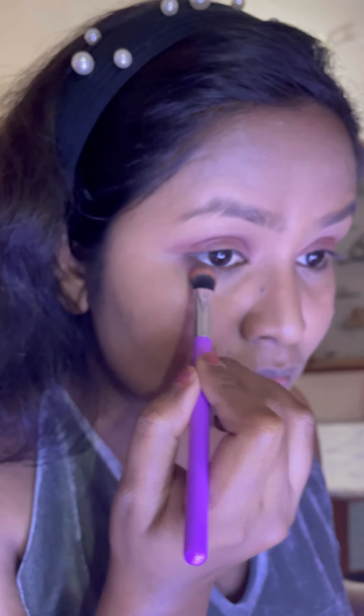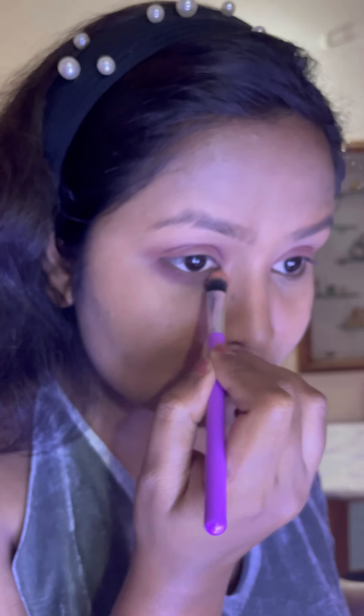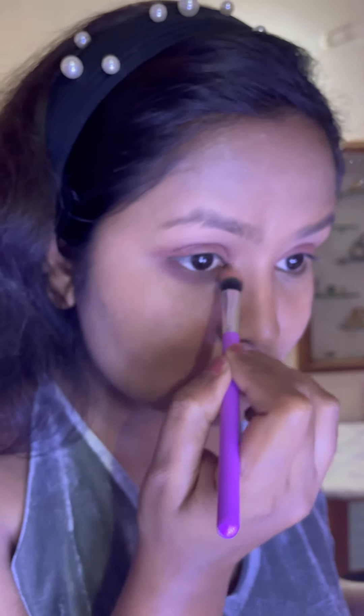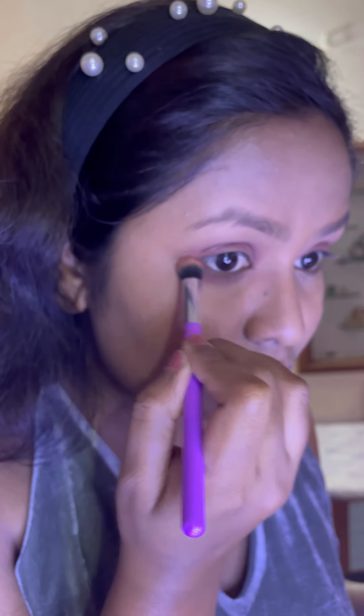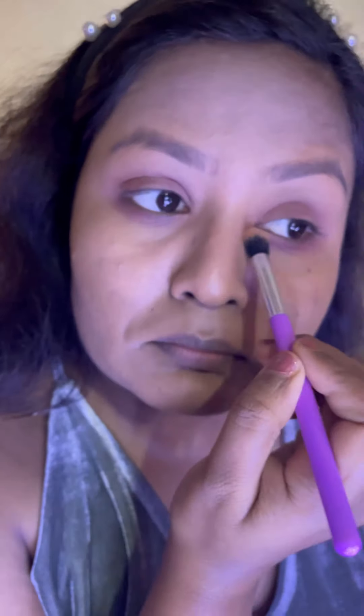The colors in this palette are very well pigmented. I'm also applying the same color on the lower lash line to give that smoked-out effect. I'm using a round eyeshadow blending brush to blend all the edges uniformly.